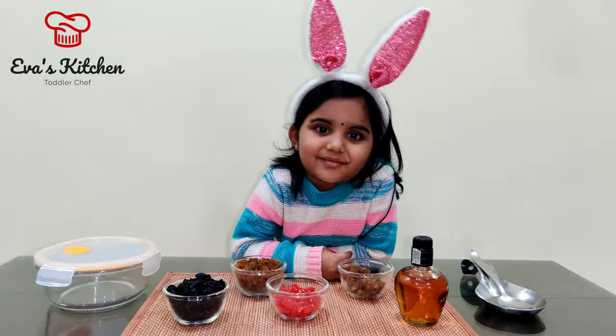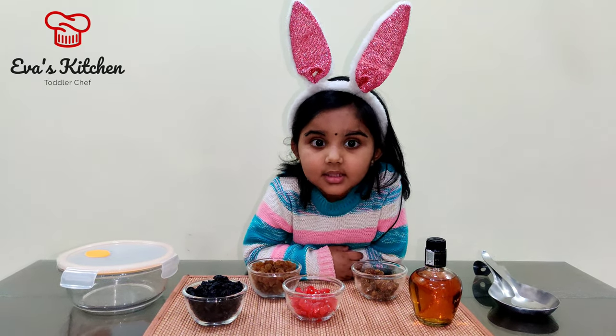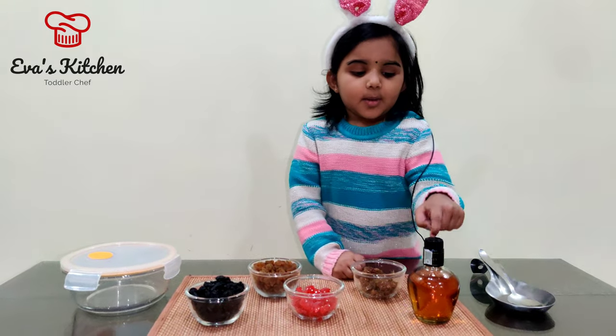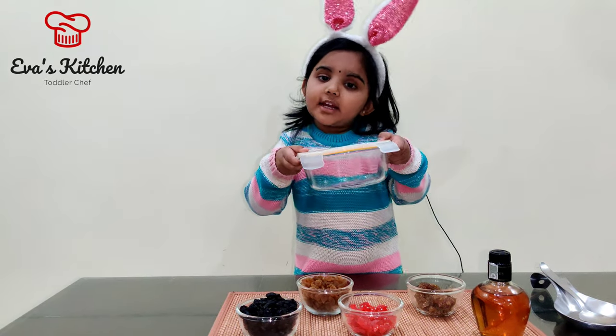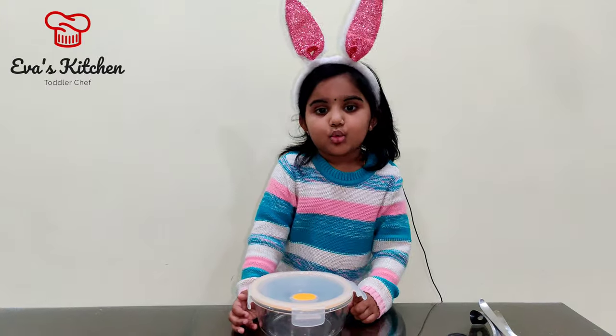Your cake will taste better if it is soaked in brandy. First, take a tight bowl.